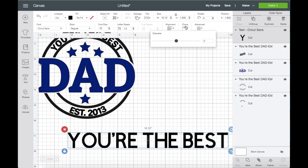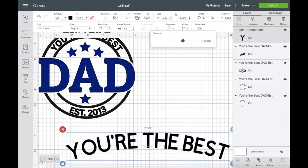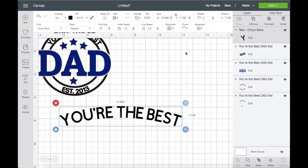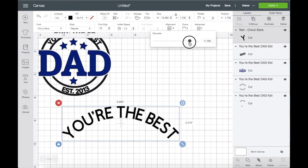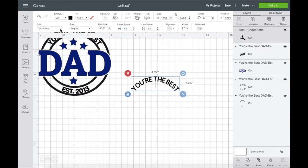Up here, click on Curve and just grab that circle and slide it to the right or left — just play with it and see how much curve you need for your project. If you want to resize your image, you can also click on the bottom corner to do that. And up here is where you can change your font.